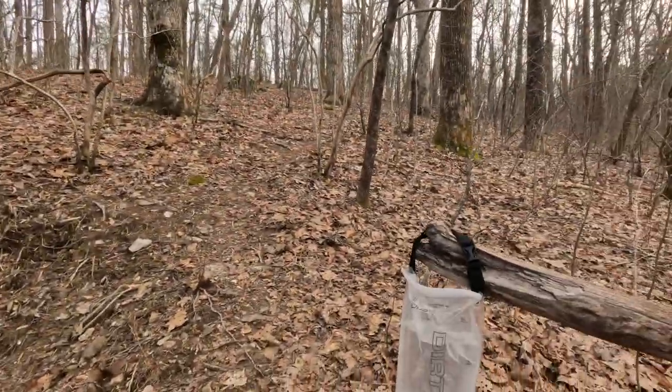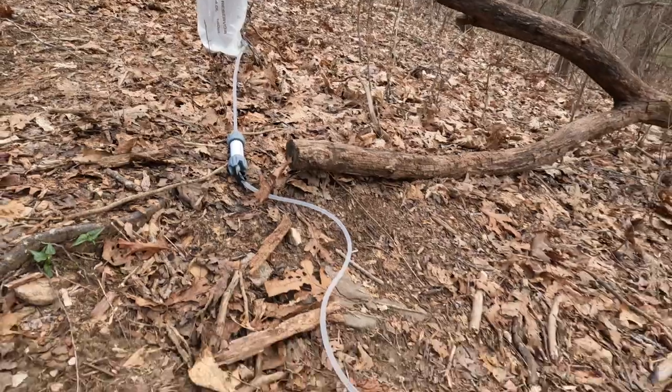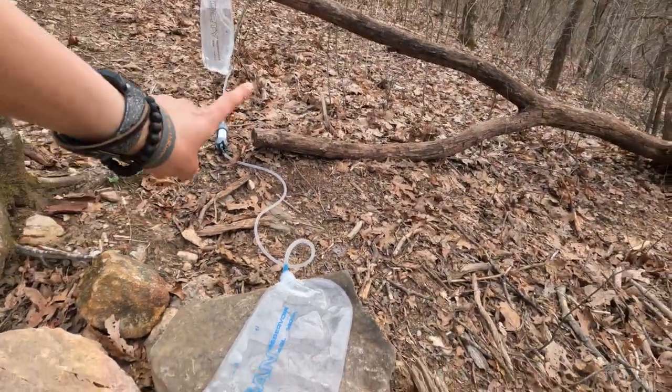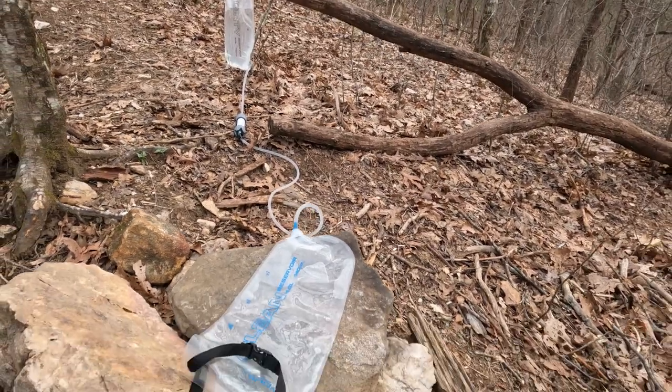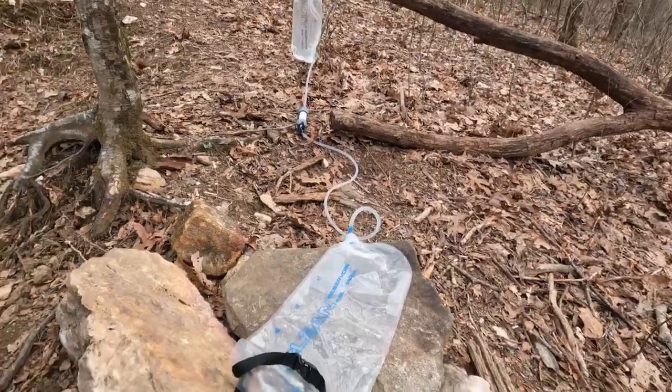This is how I filter my water. As long as this dirty bag is above this clean bag, it will filter all on its own while I go do stuff and things. In about five minutes that will be four liters of filtered water — no pumping necessary. Amazing.